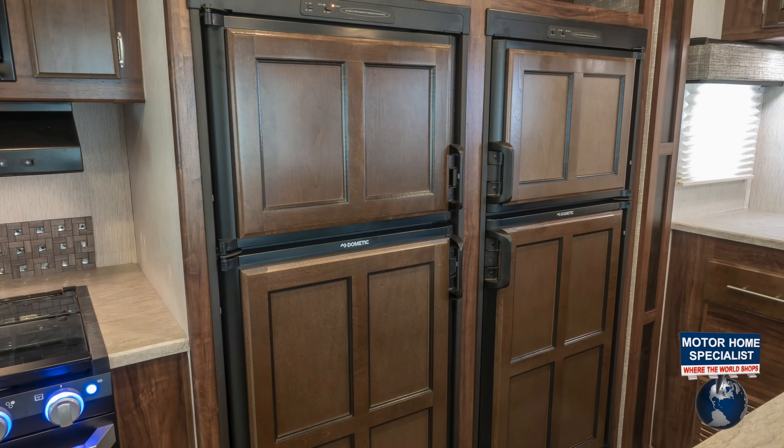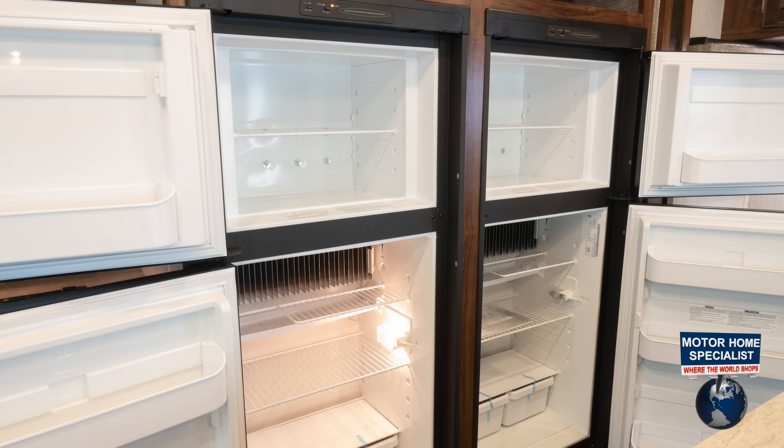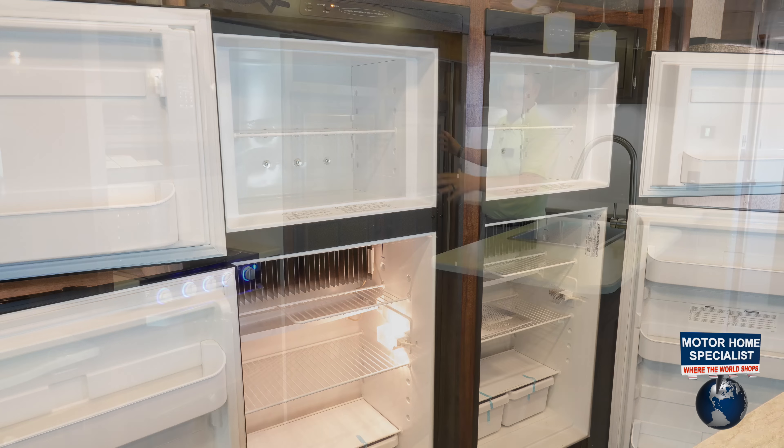A travel trailer with two six-cubic-foot fridges — this is killer. No other travel trailer out here has this fridge space but the 3375 KL.